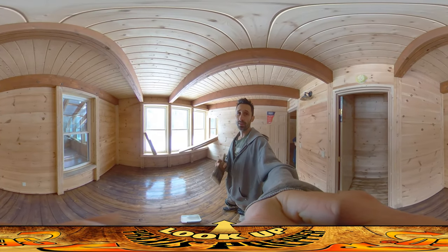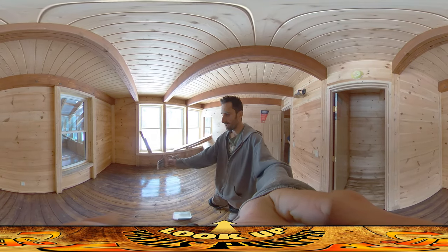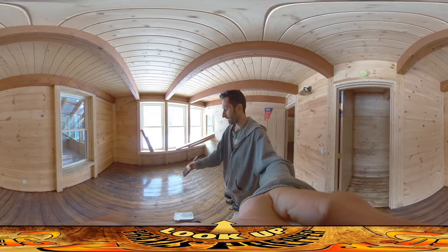Hey everybody, this is Praxis, and today I'm putting the seal coats on the second floor floors. If you look behind you to your left, you can see there's a little bit of a purplish haze over this wood over here — that's wet seal coat that hasn't dried yet.